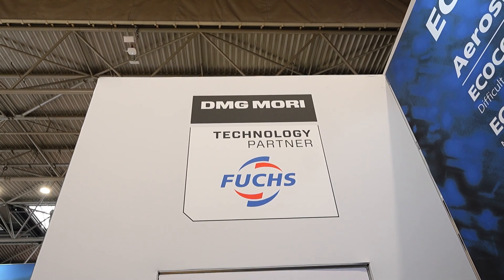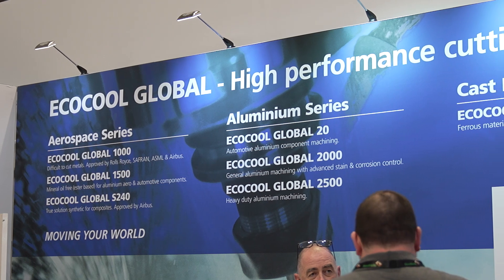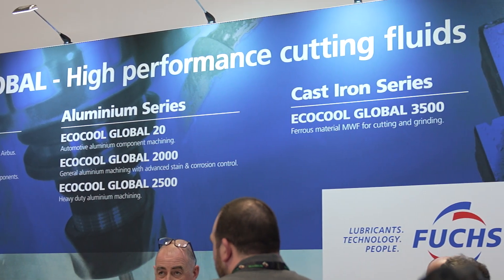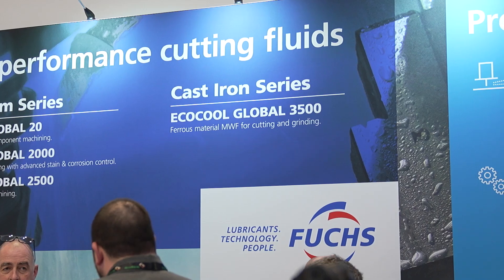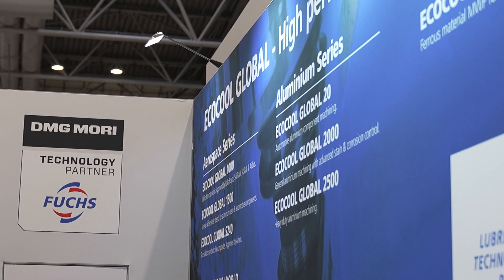We're here at MAC excited — you've got some new products. What can you tell us? Right, this is the official launch for the Fuchs Global Core Range. We've had members of the global core range for the last five years or so. The best and most successful one up until now has been eco cool global 20. We've now superseded that with eco cool global 2000, which you'd focus on for automotive aluminium machining. But the pinnacle product is eco cool global 1000, which you can see on the back there — that's our flagship grade.